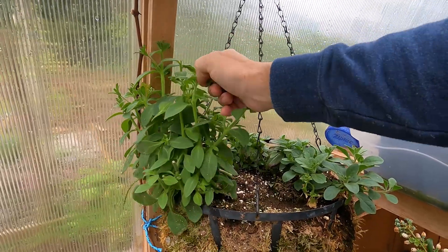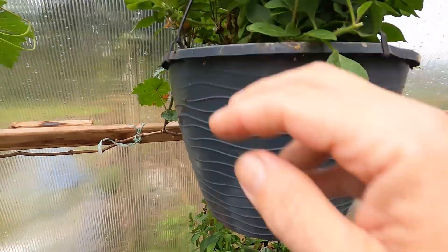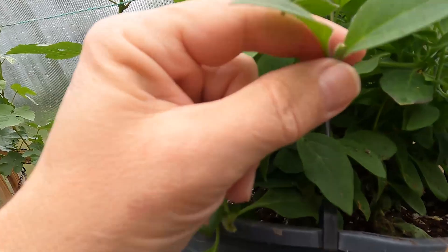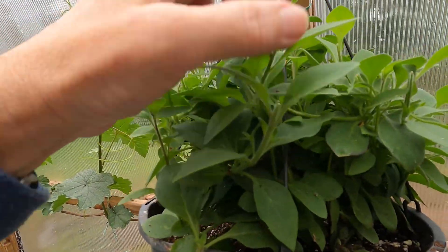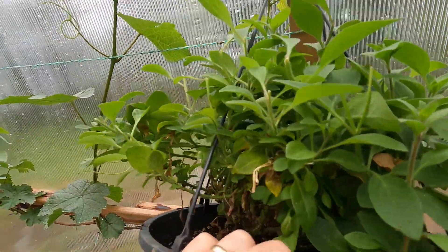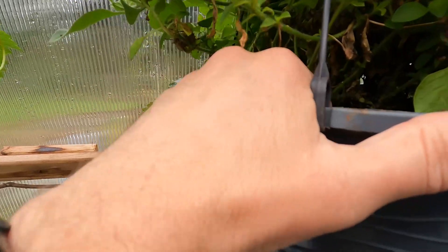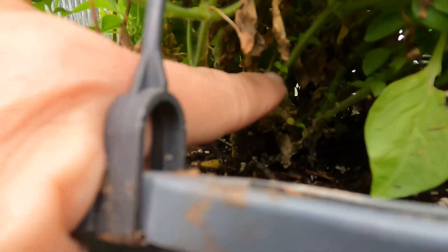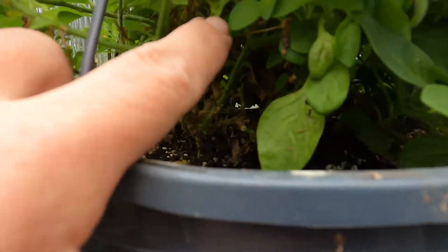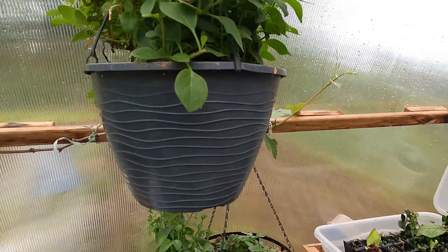So we'll just go in and trim all those up. You can see where I cut it back right here — and it's pushing out. I want to fill this in right here. You can see the new growth down in here where it's pushing back down inside, pushing back — make it a more compact plant.